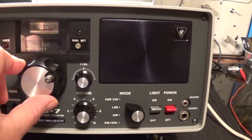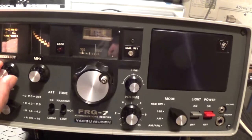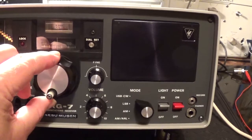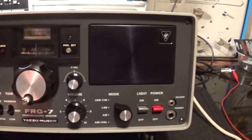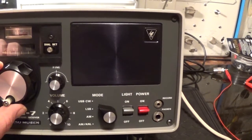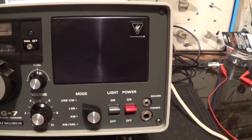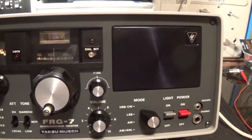Let's go back down to 4 - back down to 4.625. And there we go, that's UVB76, the buzzer.